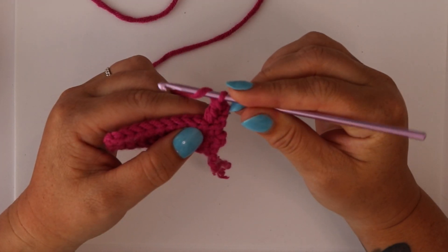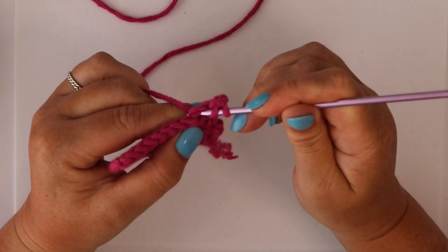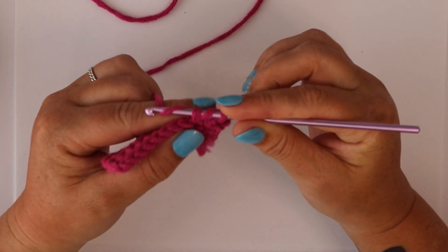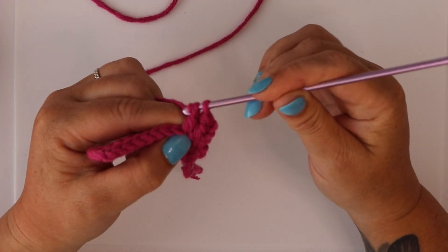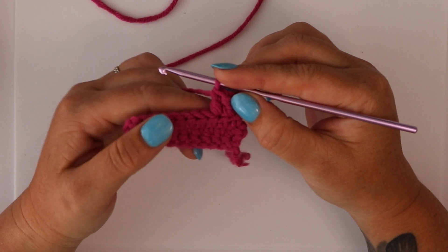So it's: hook the yarn, under the V, hook the yarn, back under the V, three loops on your hook. Hook the yarn, pull through two loops, hook the yarn, pull through two loops — and your double crochet is complete.